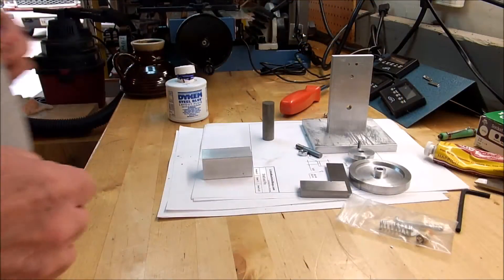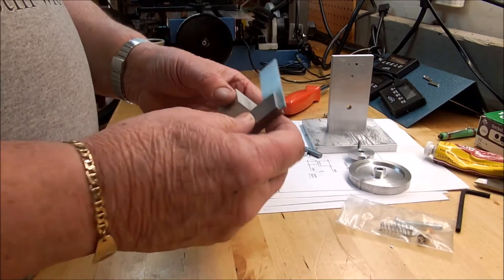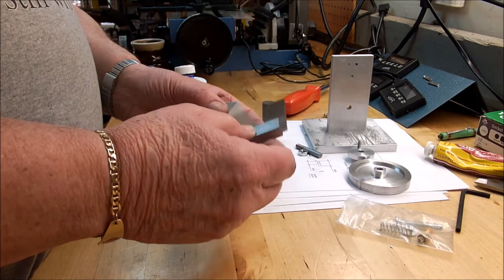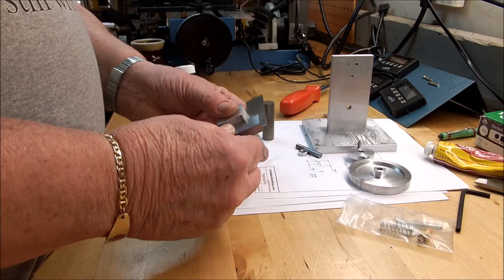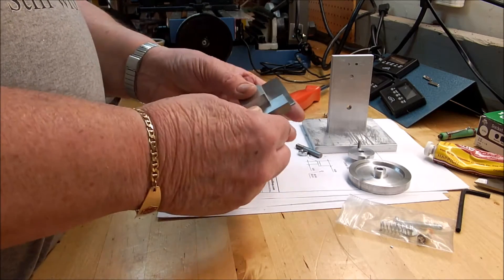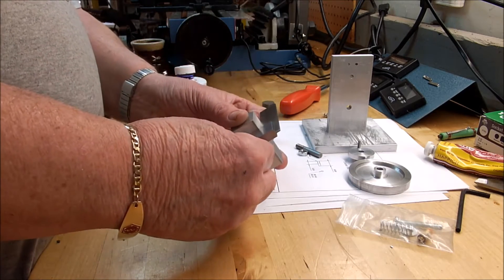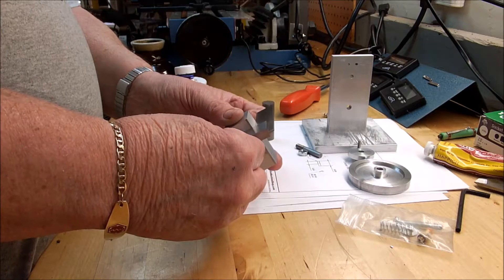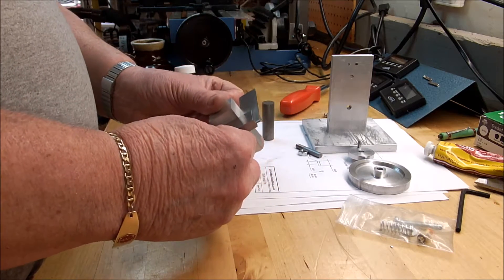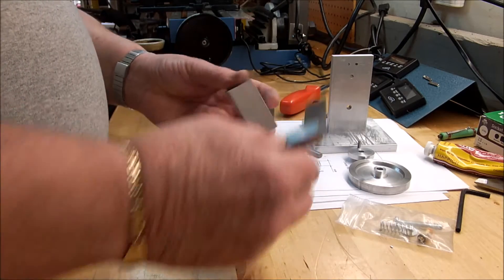We'll start with the cylinder. We want to find the square side. The square side on here — this is extruded aluminum. My theory is that as it comes out from being extruded, the flattest or squarest side is the side that it rests on while it's cooling down and getting ready to roll. These all look pretty good. We'll take this one.